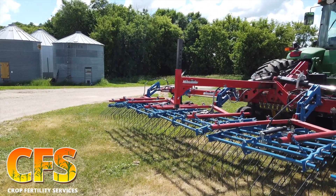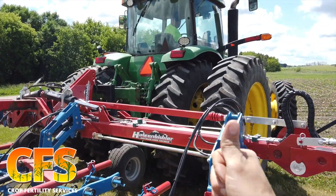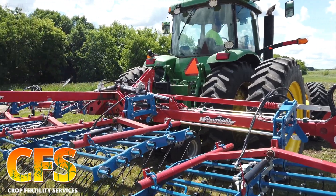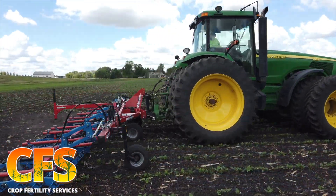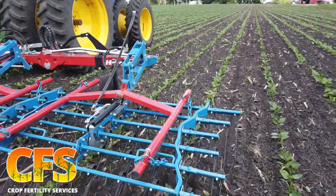The other thing you're going to notice is we're going to apply up pressure on the parallel linkage. What that does is it allows us to only go in and disturb about the top quarter to a half inch of soil. The beans shown here are two to three inches in height, and we're running at about two to three miles an hour.